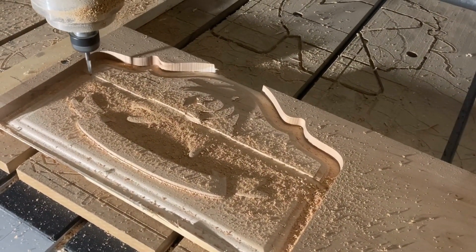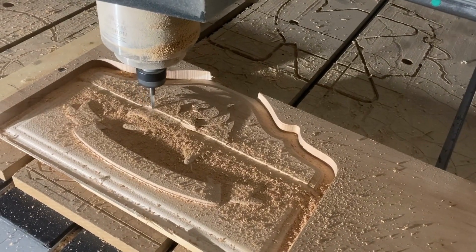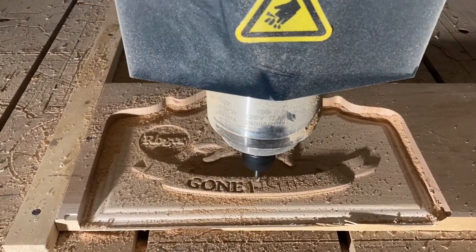So what flute count should you choose? The answer depends on a variety of factors such as material type, depth of cut, and tool diameter. As a general rule, two flute end mills are best for soft materials, while four flute end mills are a good all-around choice.